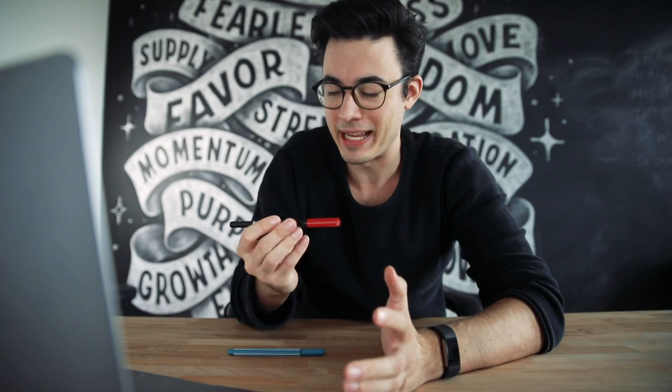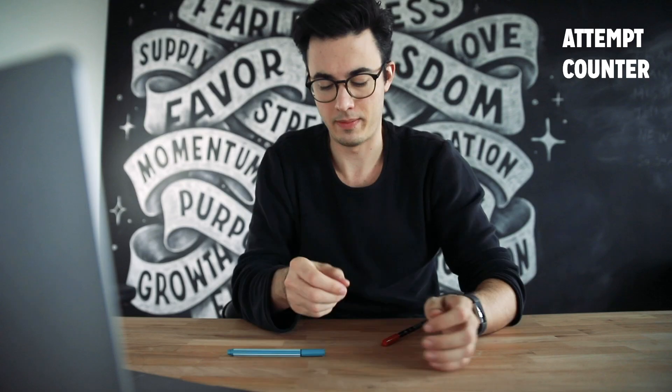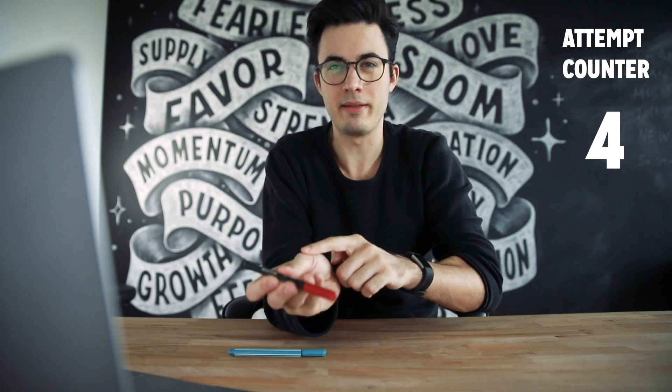Hey, what's up legend? If you want to learn how to get started with hand lettering, then you've come to the right place. I've been seeing these videos of people spinning pens around their thumbs and it's just mind-blowing how they do that, and I've been trying. I think I need to spin this around.